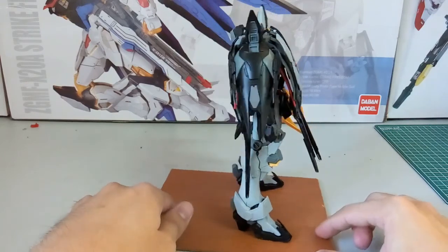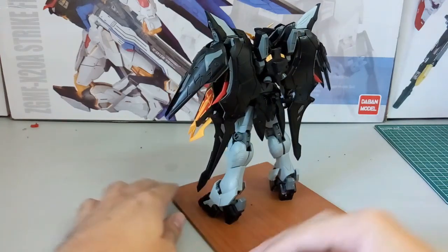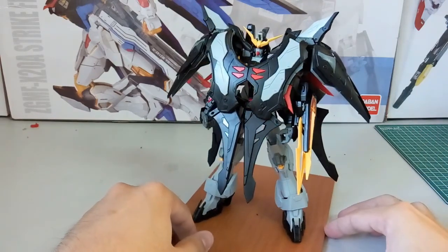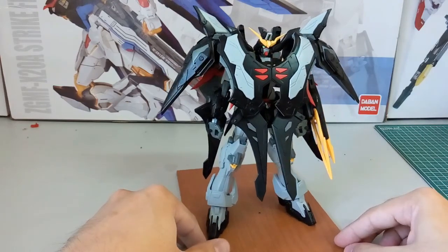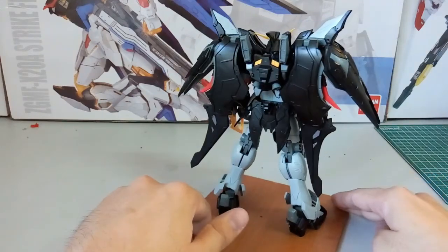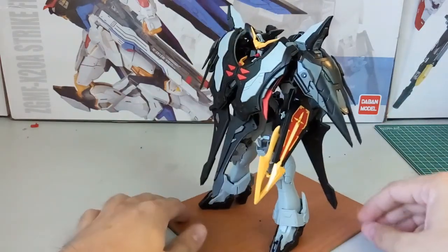By the way, when I'm doing this 360 rotation, if you see white color stuff at the back, that is super glue that I had to use because some parts are either too loose or I had to cut off the peg and just stick it there. Those are parts you don't move much, so I literally just cut off all the pegs and put super glue on them. From my camera it's not very visible, but as I continue the review you guys will notice those parts.